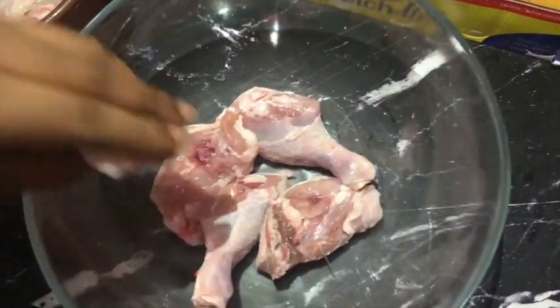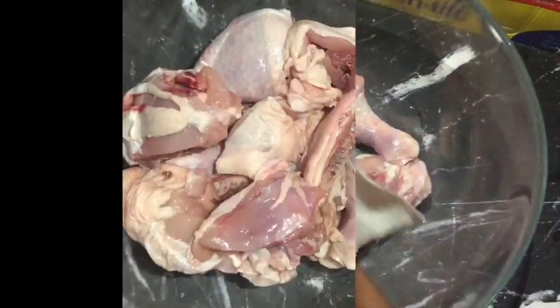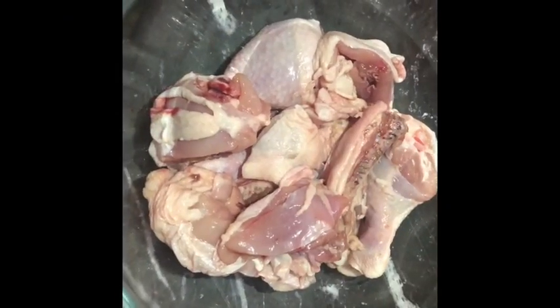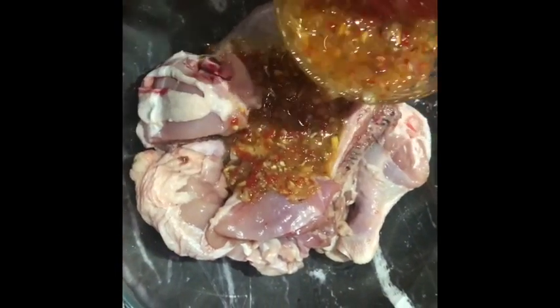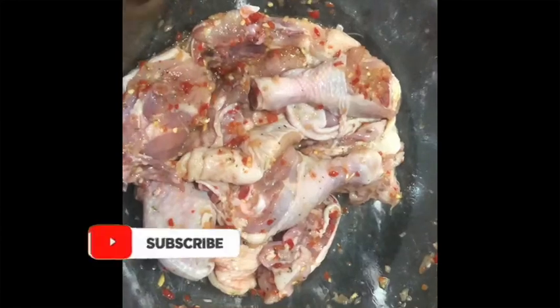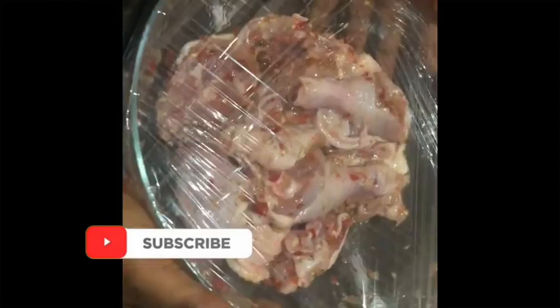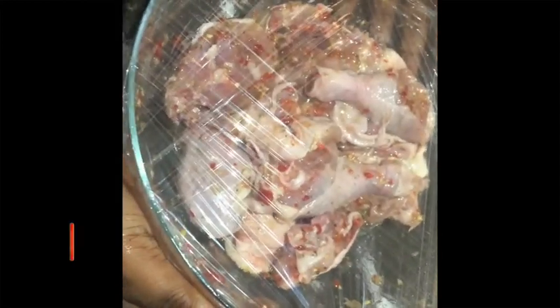Once that is done, you add your marinade into the chicken, mix it all together, and then use a cling film to cover it up. Once covered, set it in the fridge. For this recipe I did it for 30 minutes, but you can actually put it in the fridge overnight for other recipes.